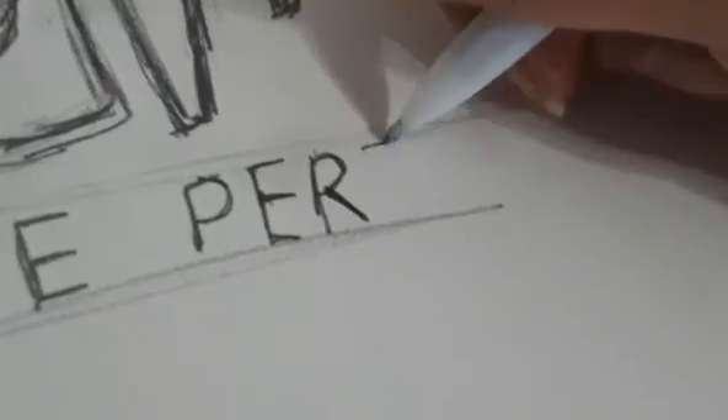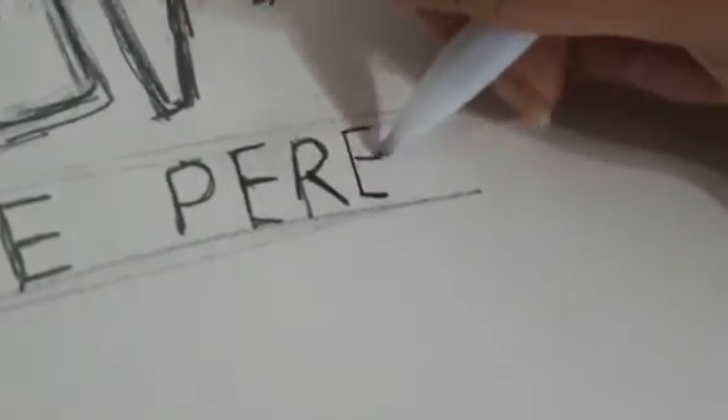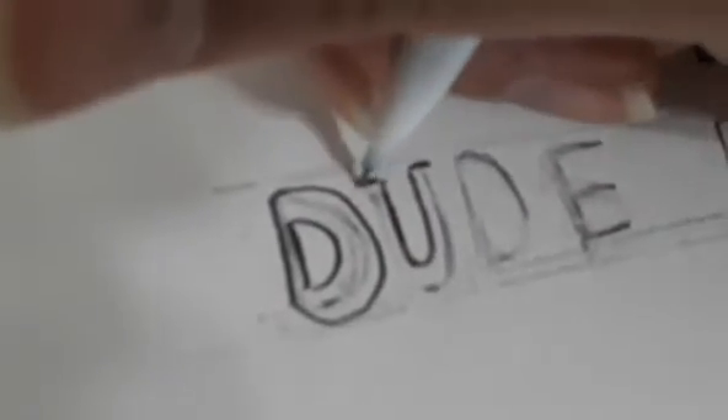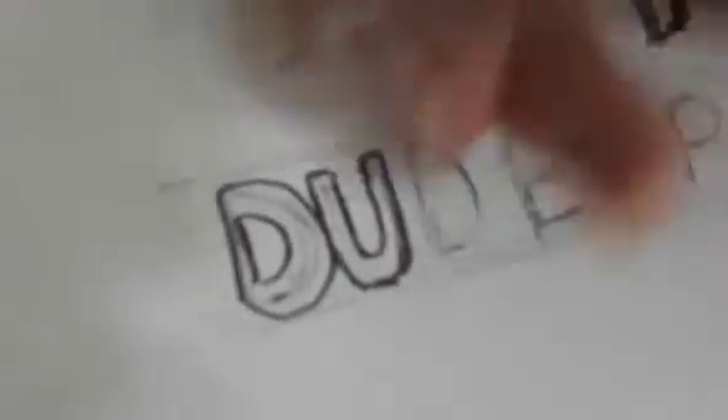I just put it lightly because I'm gonna do bubble letters, but they're not gonna be round circles — they're gonna be more like squares, so straight lines. I guess they're still called bubble letters. The word 'DUDE' is a little bit more thicker, and where it says 'PERFECT' is real thin.